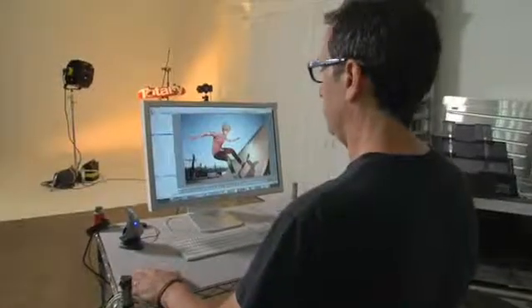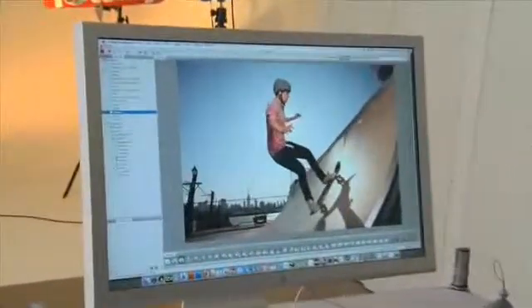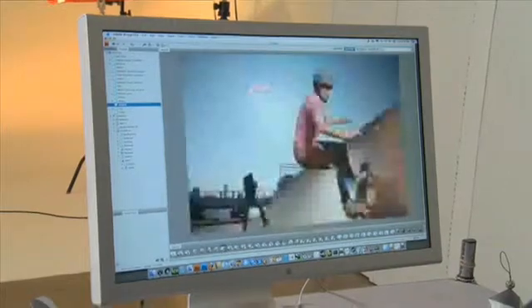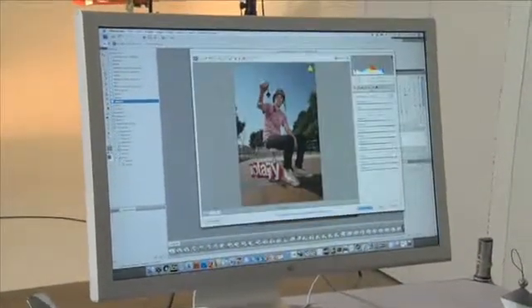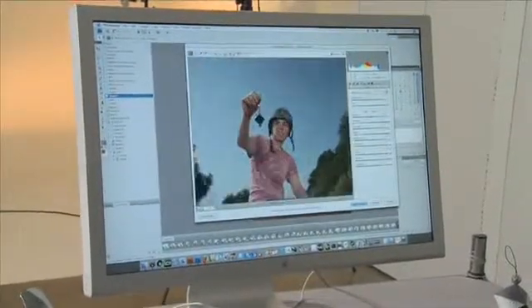It's important to calibrate my monitor because the colors will represent the true colors of the photograph that I shot. Now that our monitor is calibrated, let's take a look at our pictures. We want to find that shot that has the cube. And here it is, so what we'll do is we'll take that picture, put it into Photoshop, zoom in on the cube.